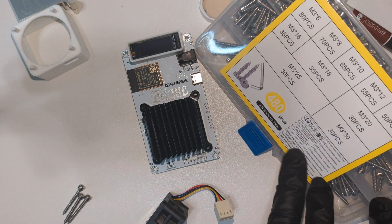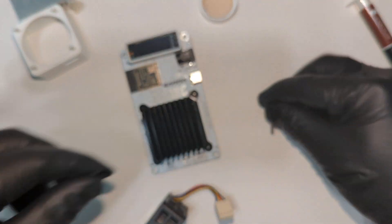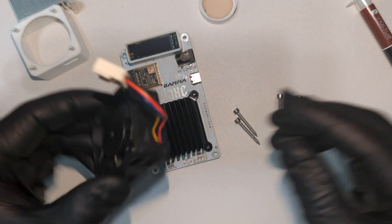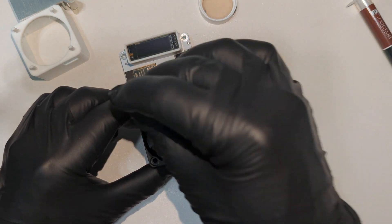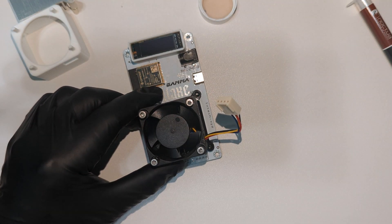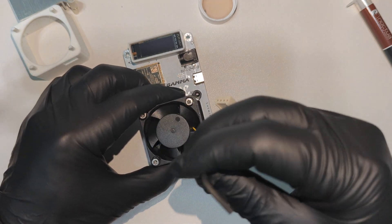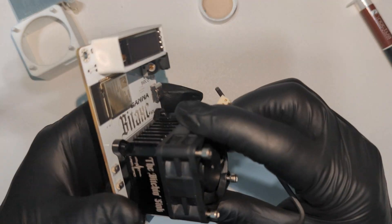Now I'm going to attach the fan to the heatsink. For this, I'm using M3 by 20 self-tapping screws — I'll include a link in the description below. You want to align the fan and start by placing a screw in one corner and tighten it by hand just until it's snug. Repeat this process for each corner. Now continue tightening each screw down — I typically perform three to four turns and move to the next screw.